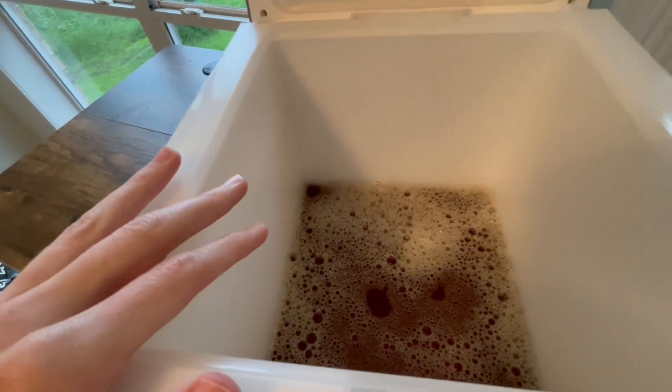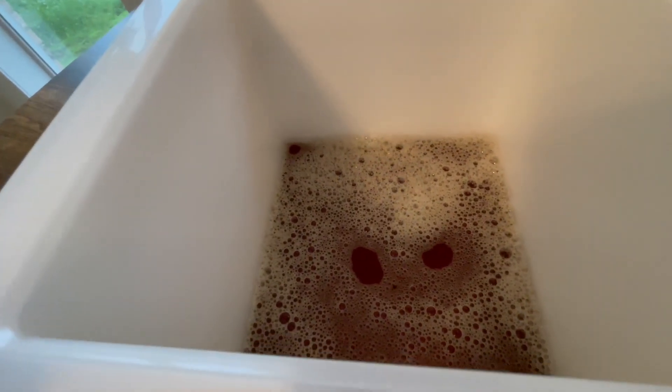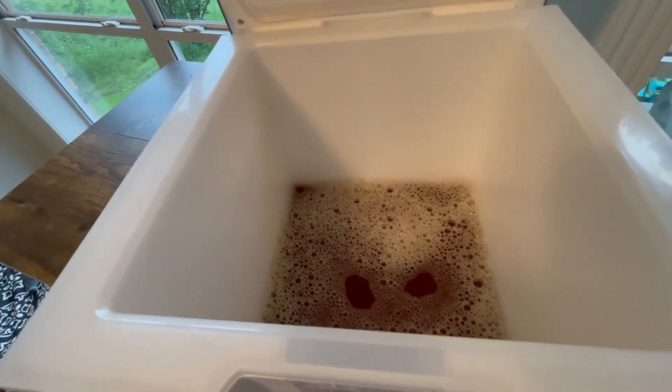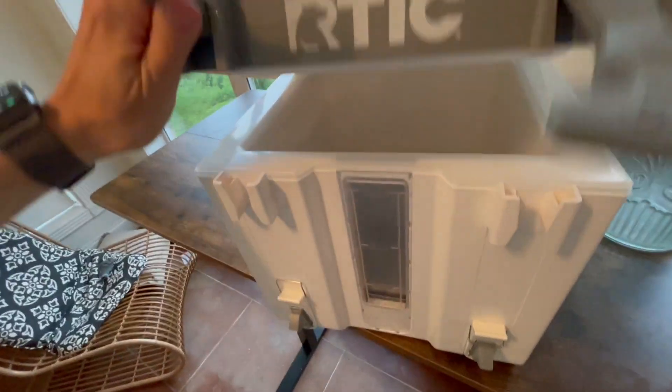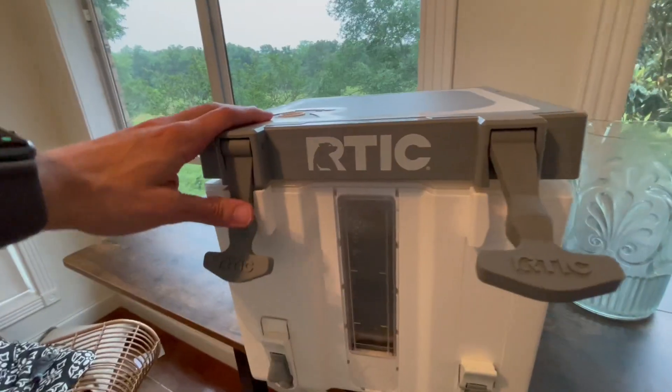Don't be afraid to put more than just water and tea in this thing. I've seen a lot of reports that it's very easy to clean and it seems like it is. You could make jungle juice, mixed drinks made ahead of time, margaritas, ranch water — just make sure you clean it out well afterwards. From what I've heard it is very easy to clean.